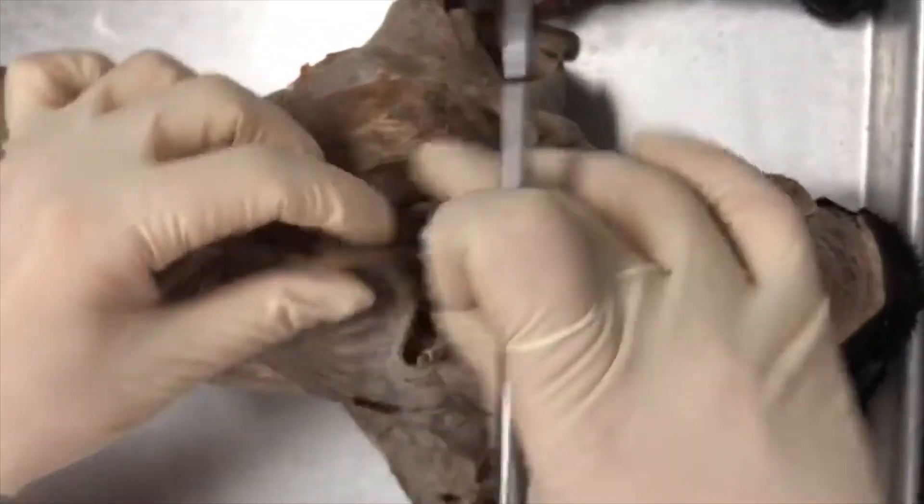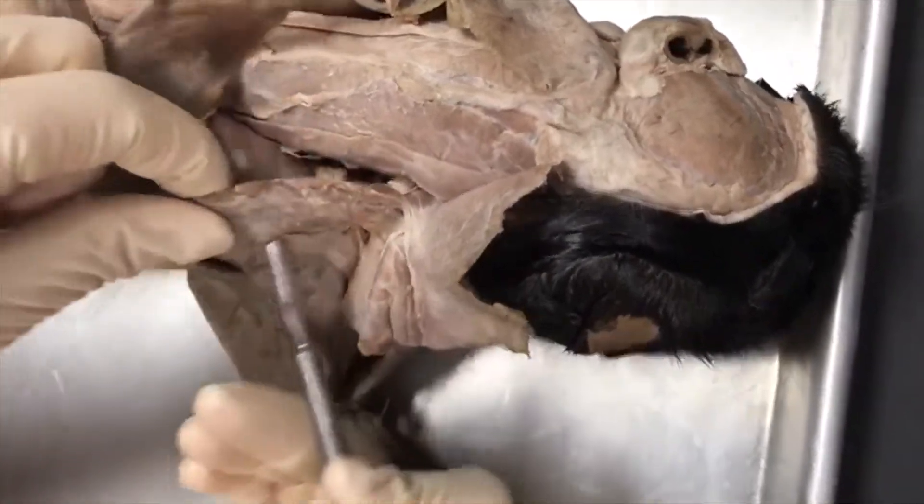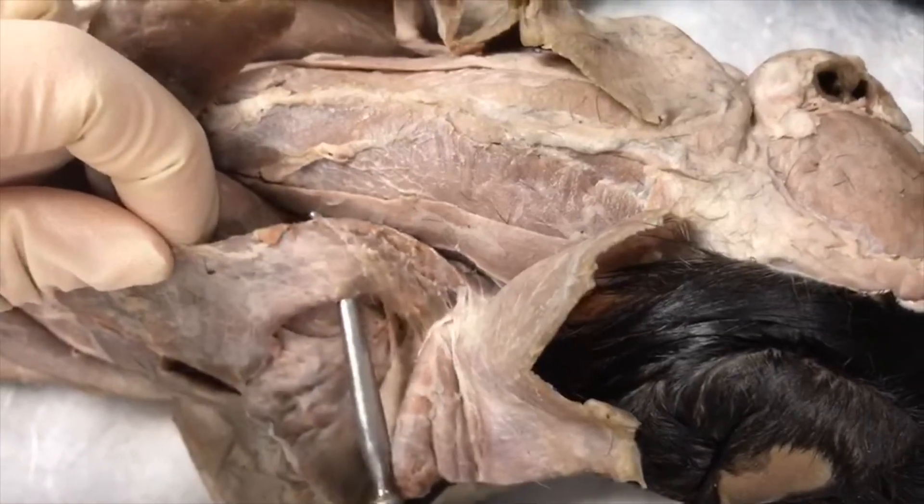If we pull back the clavotrapezius, this muscle here is going to be your levator scapulae ventralis.